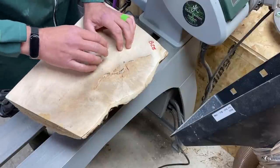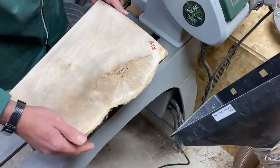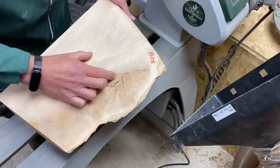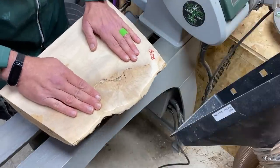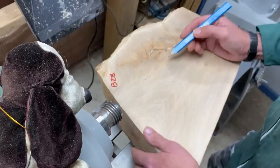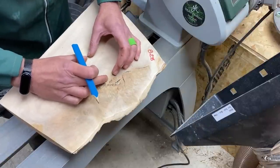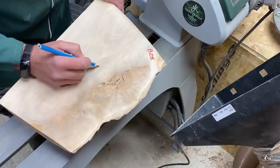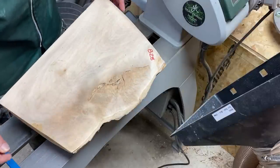I'm going to try and turn a natural edge bowl from this, but I'll be keeping a constant check to make sure these bark inclusions don't go all the way across and make it unsafe to turn. The last thing I want is to add resin, so we'll take it slowly and carefully. Because this area looks flat, fairly dry and safe with no rotten wood, I'm going to make this the bottom. I need to work out the biggest circle I can get here and trim off the edge bits to get it mounted.